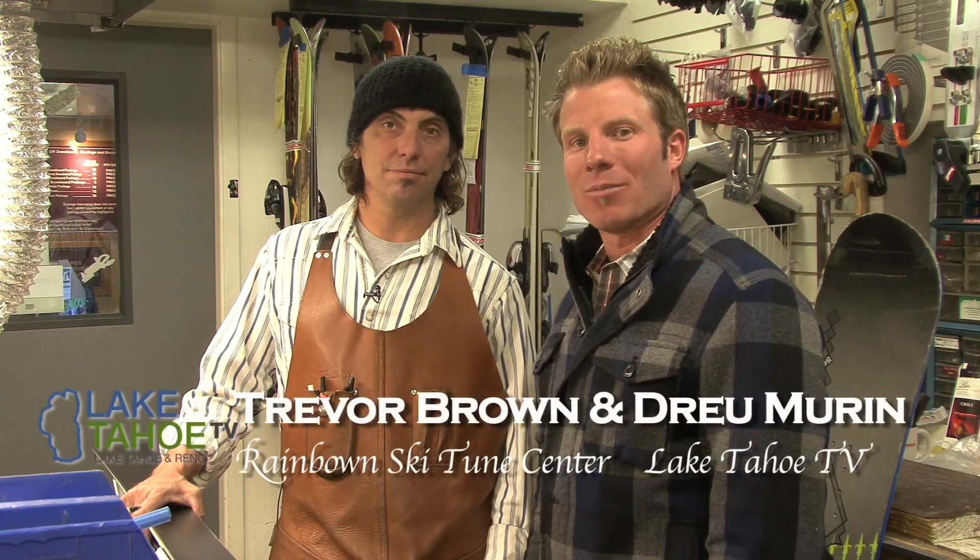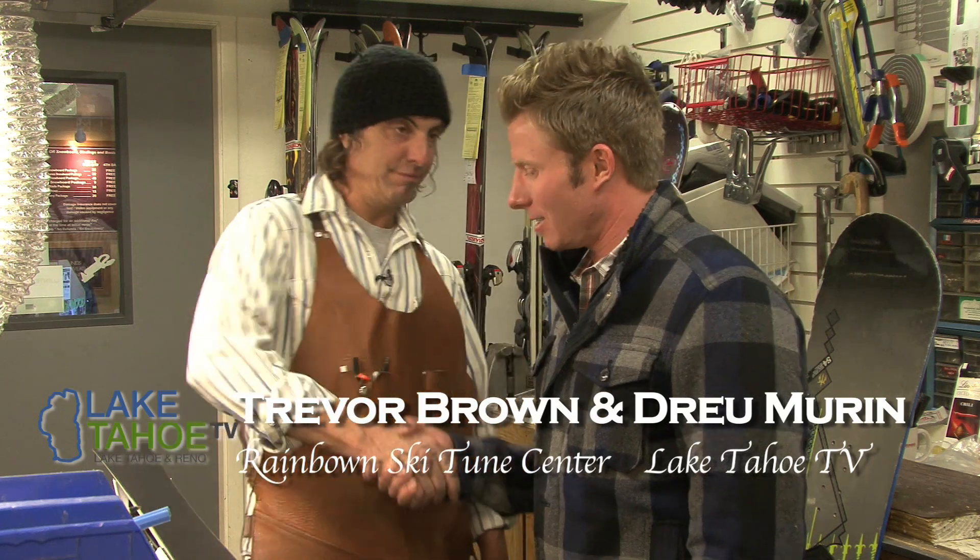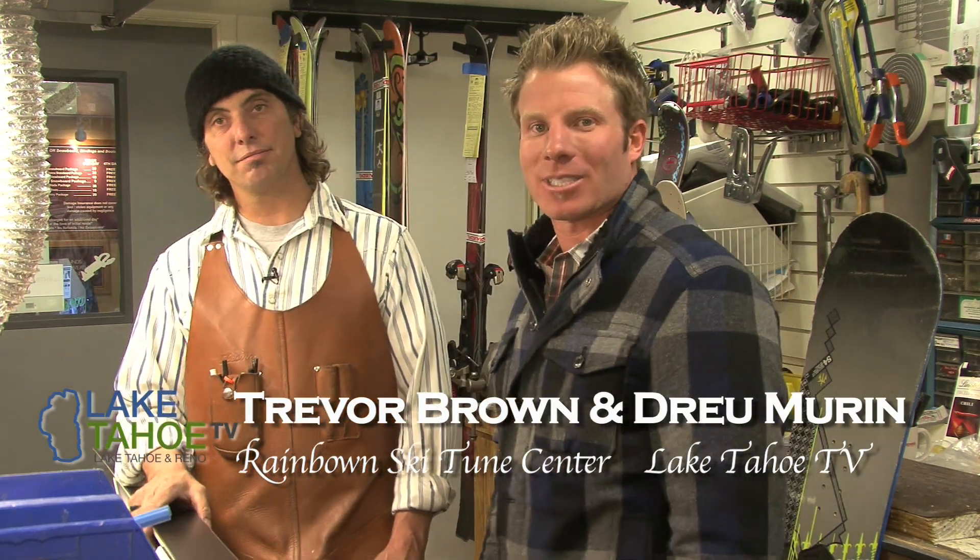Come down and see Trevor at Rainbow Mountain Skiing Board. Thanks Trevor. Get those skis tuned up — we'll see you next time on Tech Talk.